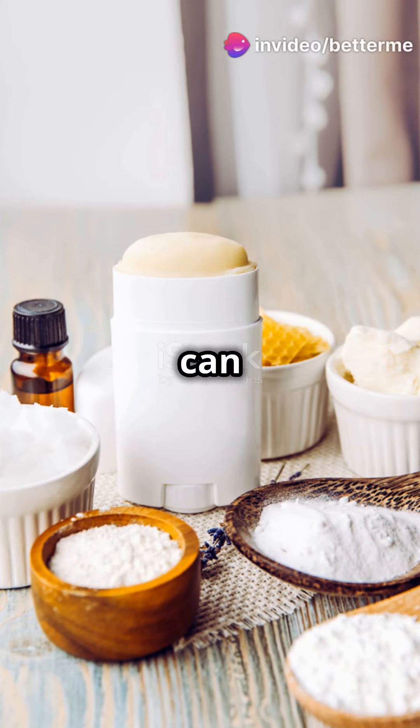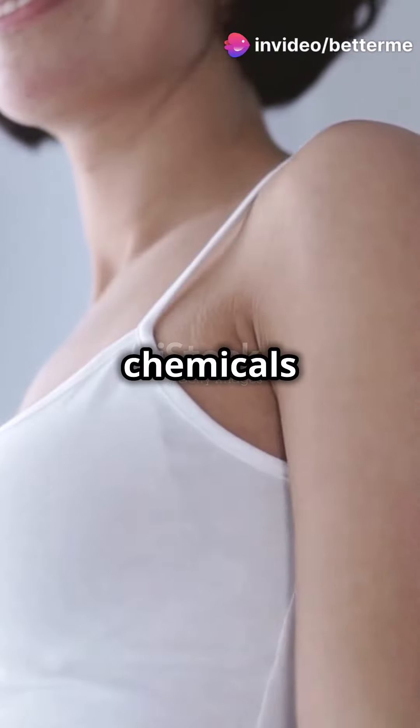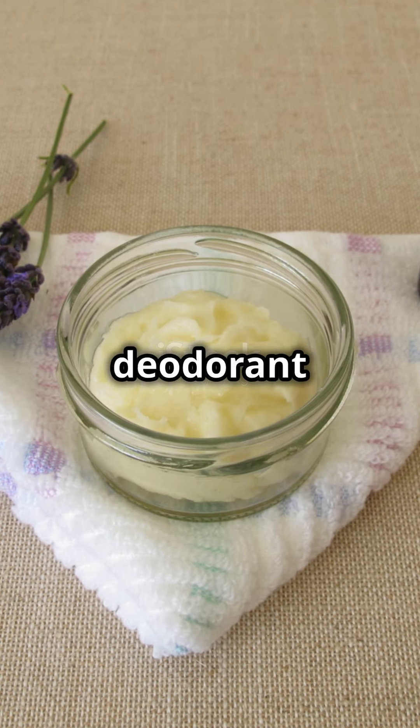Why keep using commercial deodorants when you can easily whip up your own natural, skin-loving version right at home? Tired of harsh chemicals and artificial fragrances in your deodorant? Let's take control and make a natural deodorant that's not only effective but also kind to your skin and wallet.